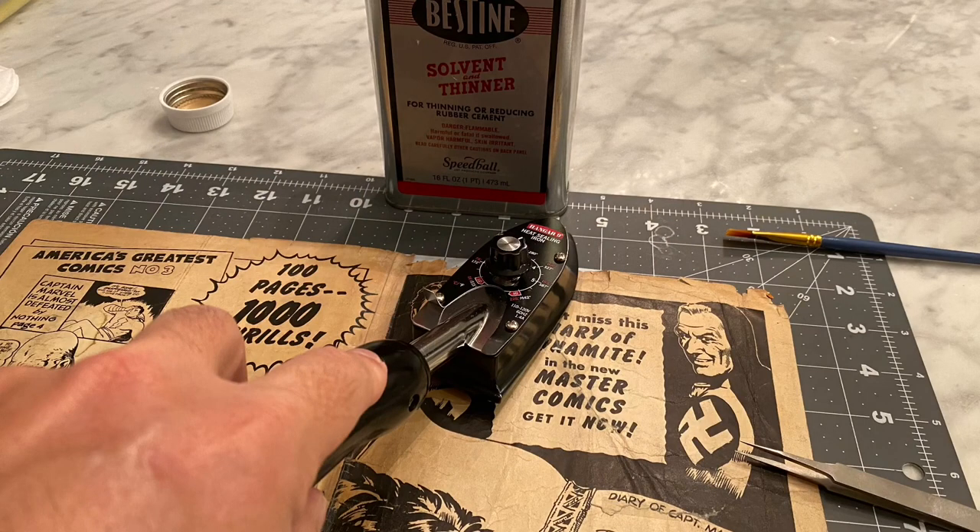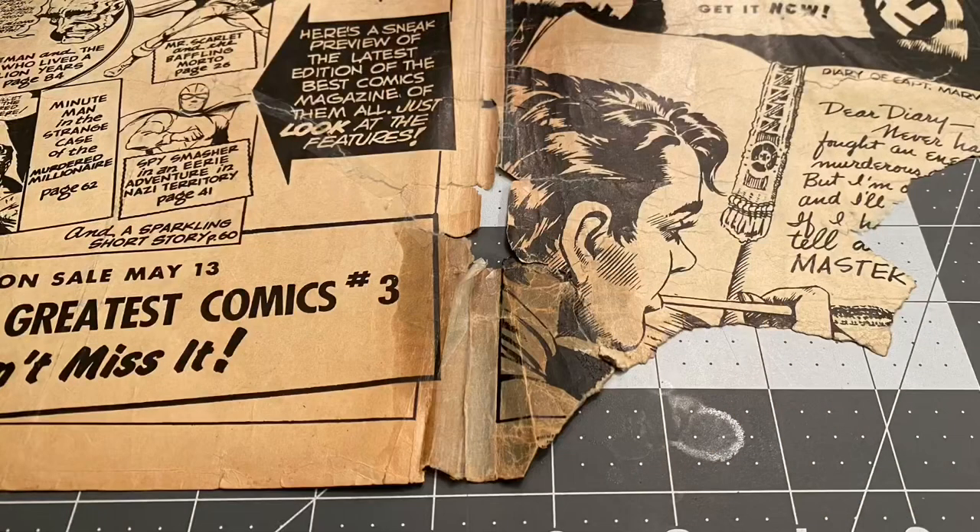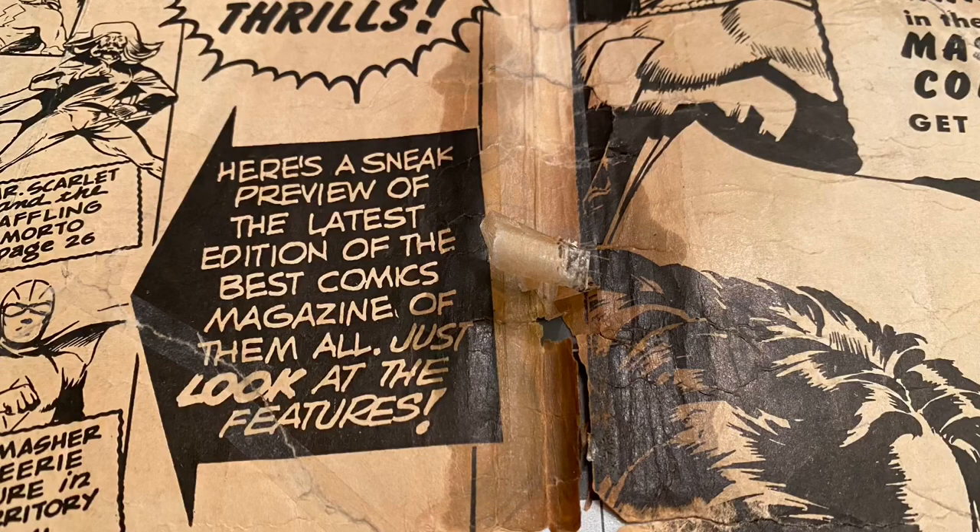The way I started to remove this is a combination of heat and bestine solvent. I did not soak this cover because it was very brittle and weak. So what I first do is I heat up the tape with my tack iron, making it nice and warm, hopefully to loosen up the adhesive a little bit. Then what I do is I use my small artist paintbrush and I soak the taped area with bestine solvent. As you can see, it starts to lift up nicely. Here is a photo of the tape peeling off.